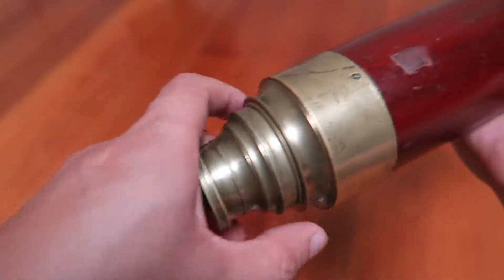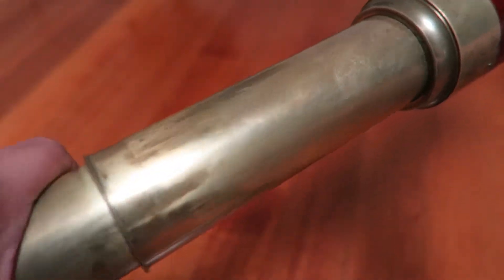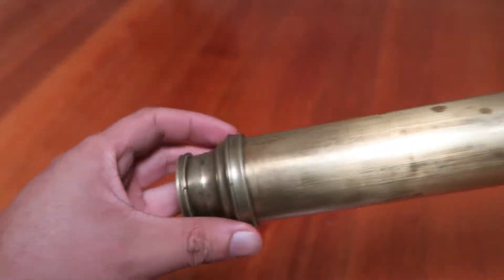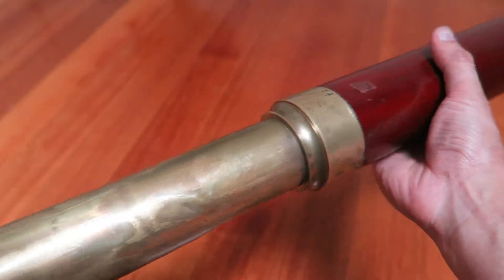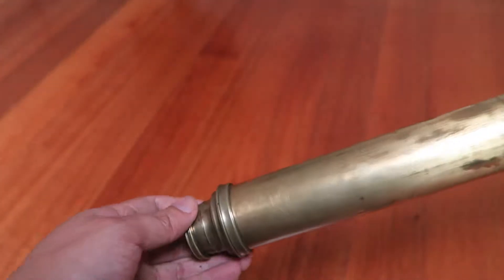I'll point out some of them now, but first just pull it open and have a look at it. There we go. It's about 3 feet long — 35 inches I think, a bit under 3 feet.